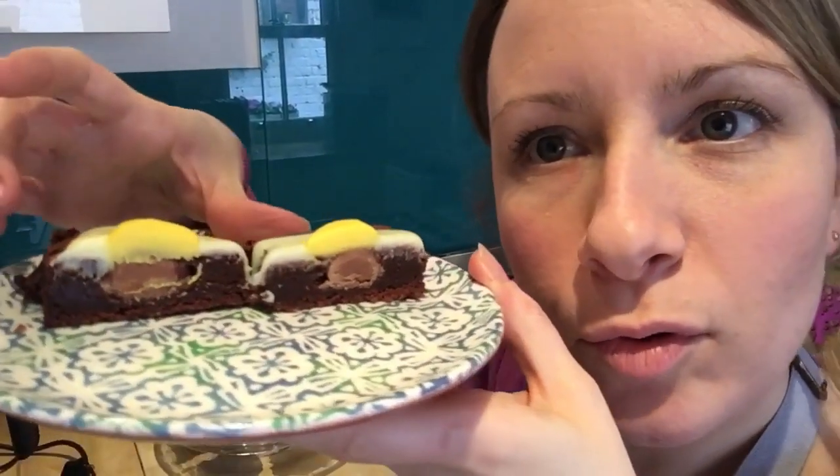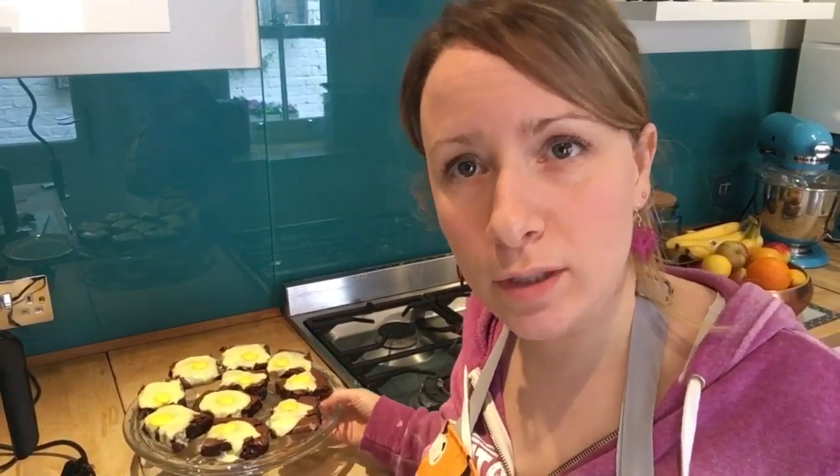I'm going to cut one open so you can see inside. There you go — you can see the little Creme Egg of deliciousness in the middle, a lovely little surprise. And there you have your Easter brownies with the Creme Egg in the middle and a realistic-looking fried egg on top made out of white chocolate ganache.